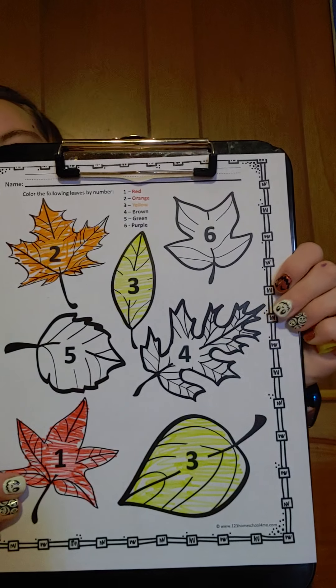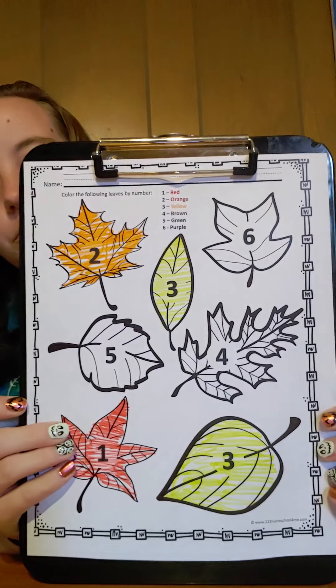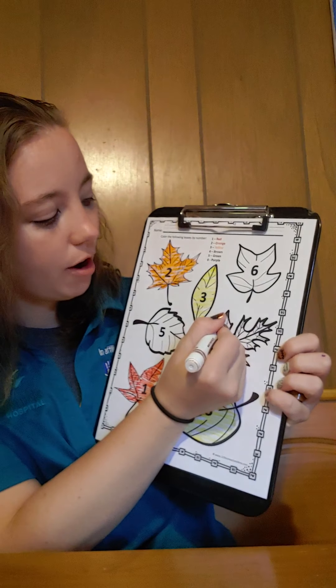Perfect, perfect. Number four is brown. Can you find number four? Great job. Number four, let's color it brown.